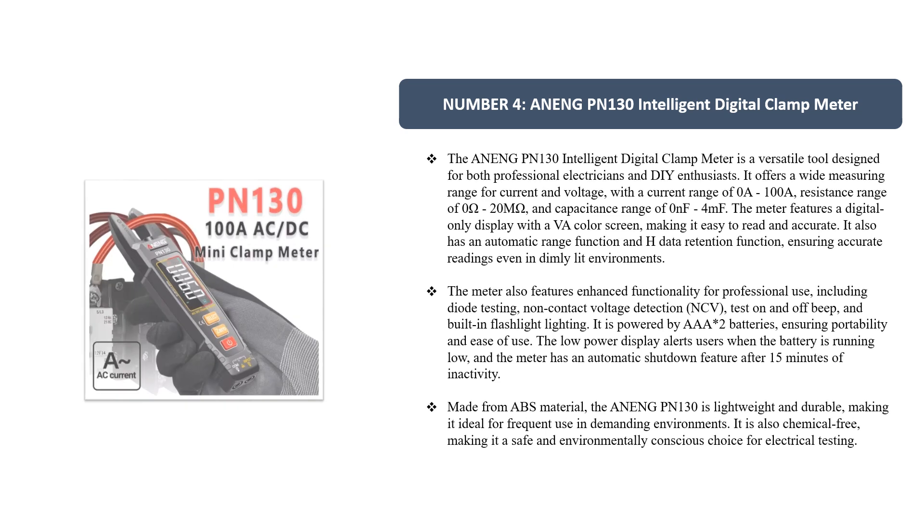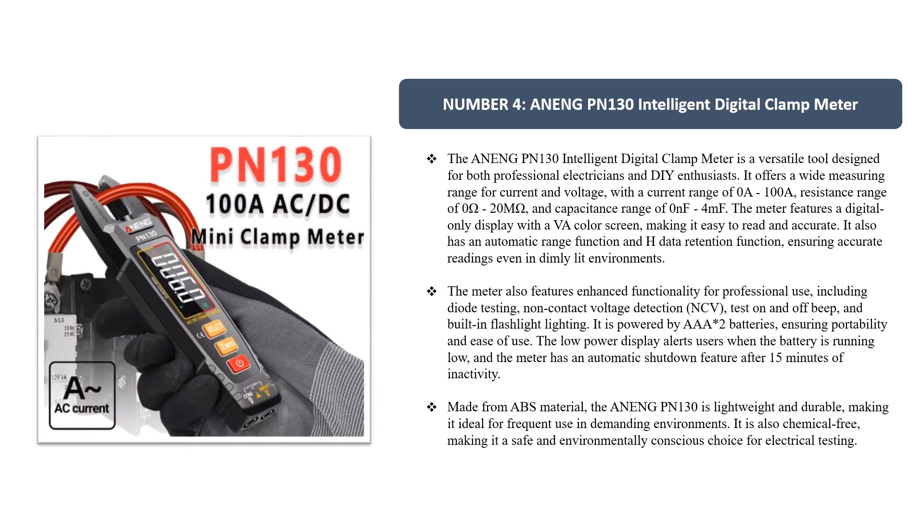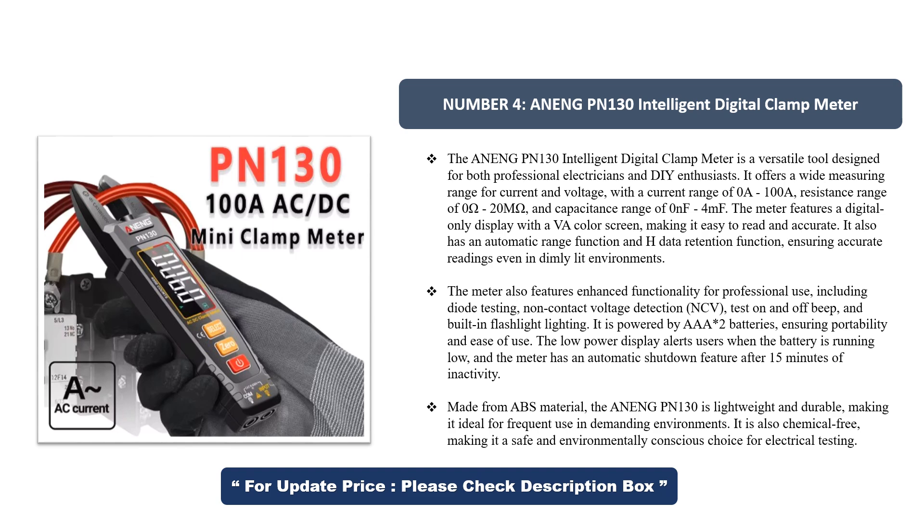Number 4. The Aning PN-130 Intelligent Digital Clamp Meter is a versatile tool designed for both professional electricians and DIY enthusiasts. It offers a wide measuring range, including a current range of 0A–100A, resistance range of 0 ohms–20M ohm, and capacitance range of 0NF–4MF.